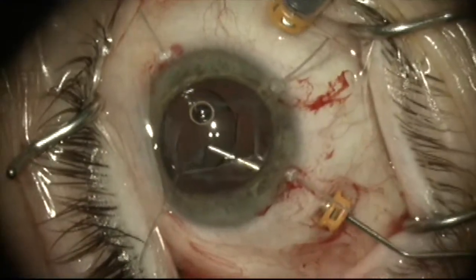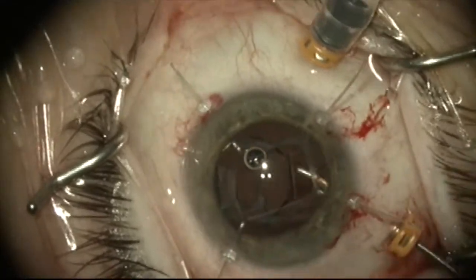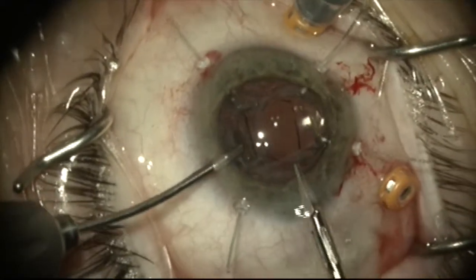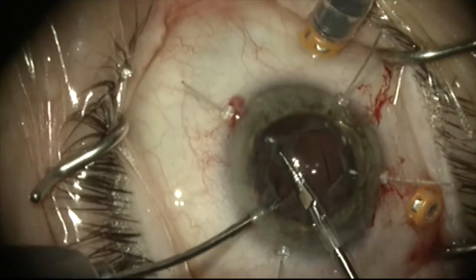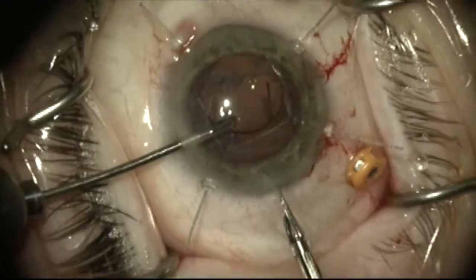After the anterior capsule is stabilized and expanded with the iris retractors, a cyclodialysis spatula is placed through the pars plana. I can now grasp the optic of the lens with the forceps and cut the hinges with a micro scissor without having to worry about damaging the anterior capsule rim.